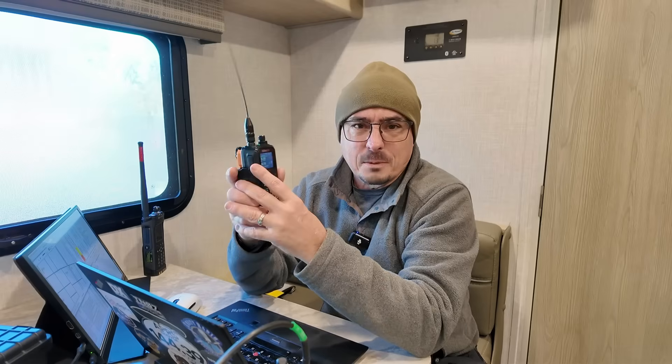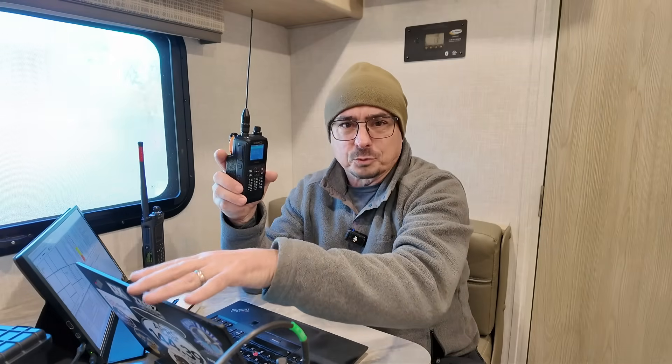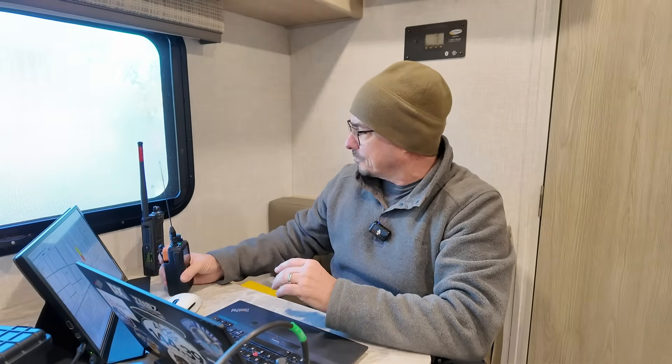I did keep the D75 with me, but I didn't really use it for APRS. I was running all of my APRS right here from the station.